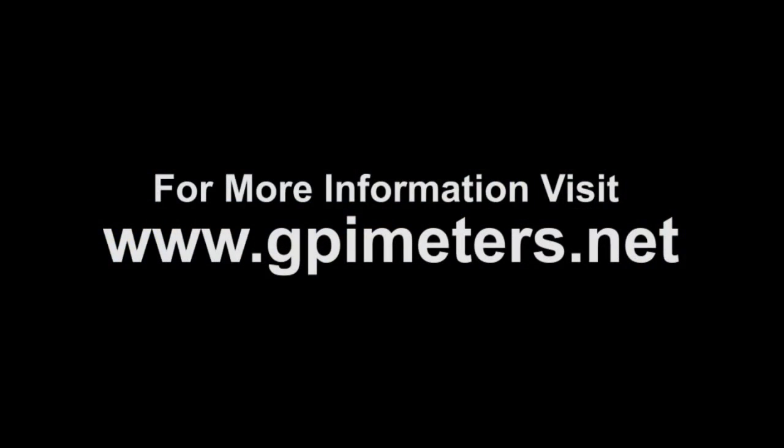External power is also available as an optional module. For more information and specifications, or for information on any GPI industrial meter, visit us on the web at gpimeters.net.